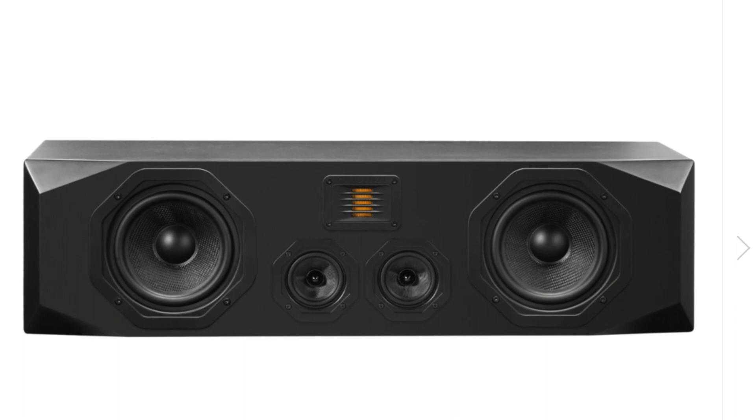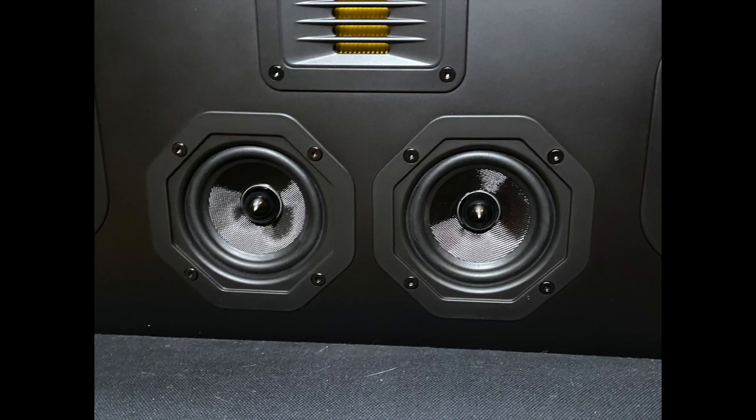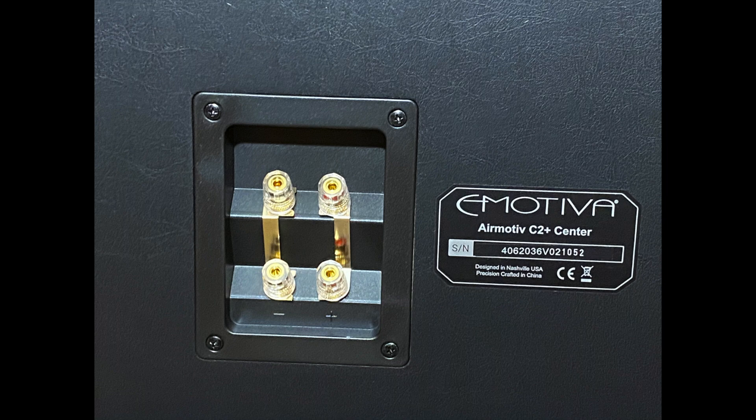The C2 Plus comes in at 36 pounds. It is almost 32 inches wide, eight and a half inches high, and ten and a half inches deep. It has a frequency response rated at 45 Hz up to 28 kHz. It is a four-ohm speaker running an efficiency of 92 dB — fairly efficient. It has the 25 by 32 millimeter Airmotive folded ribbon tweeter, two three-inch woven fiber cones for mid frequencies, and dual six-and-a-half-inch woven fiber cones for the lows. It also features dual terminals at the back in case you want to bi-amp your center.